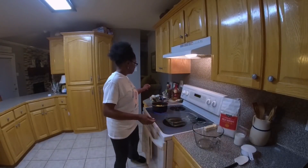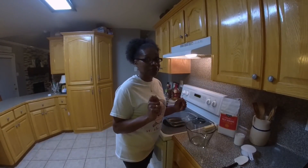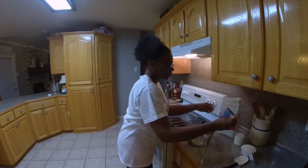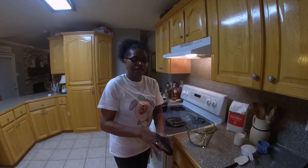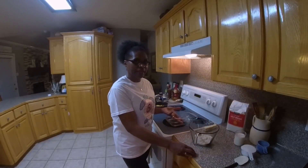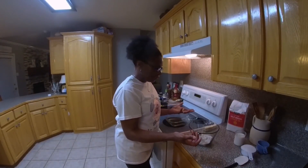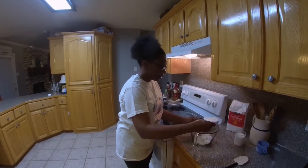Now we'll move on to the crust, and this is why it is called a crazy crust — it is so simple to make. A cup of self-rising flour. You want to make sure that you use self-rising flour. I made this recipe about a year ago and it just wasn't turning out right. I kept wondering why it wasn't rising like it should. I made it a couple of times and each time the crust would not rise. I finally realized that I was using all-purpose flour. So it is very important that you use self-rising flour.